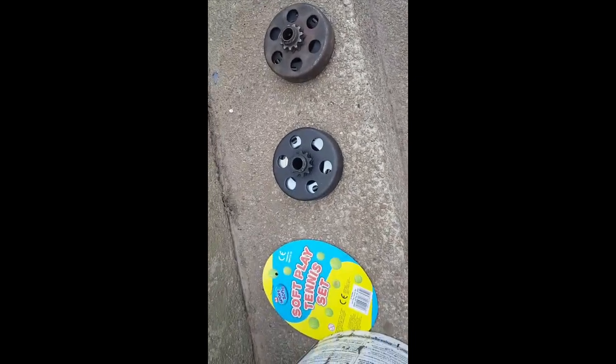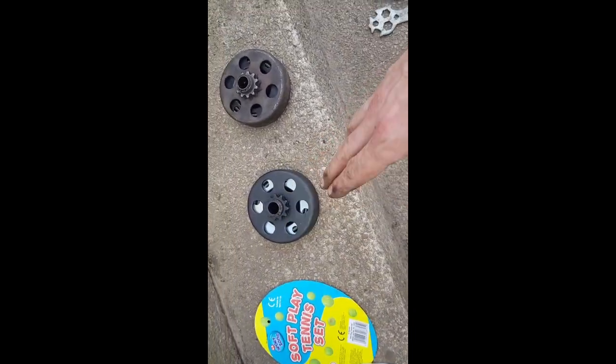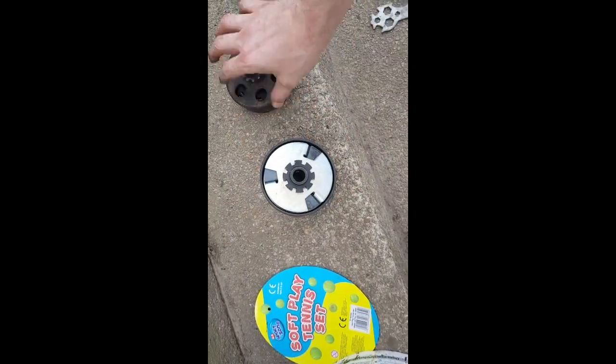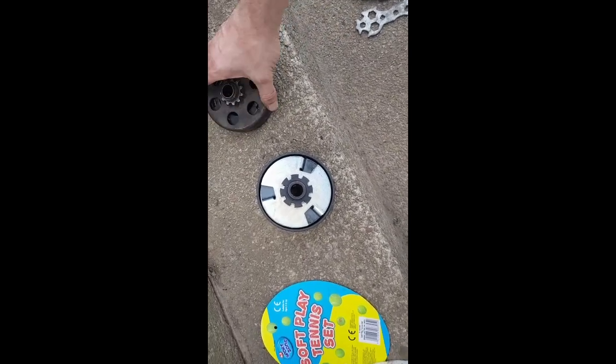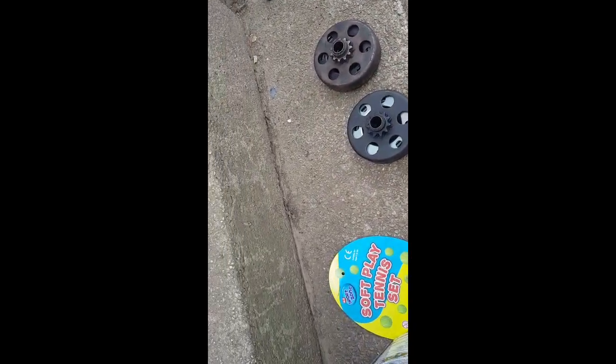Right, we have a nice and shiny new clutch. I did notice on the receipt it said non-genuine, and on the back it's shiny whereas this one is dark. But this old one has epic play and wobble in it — this new one is solid. So let's get it on.